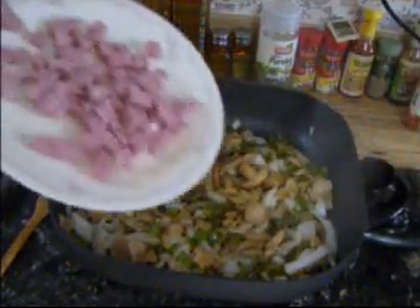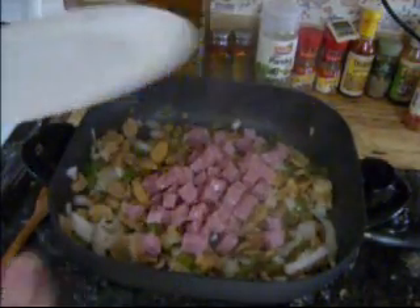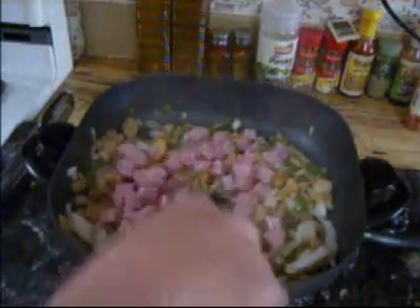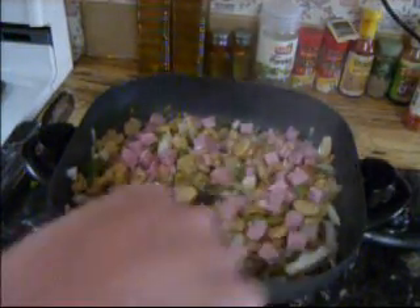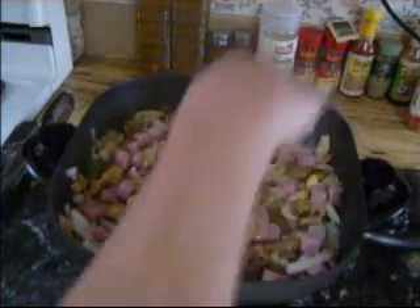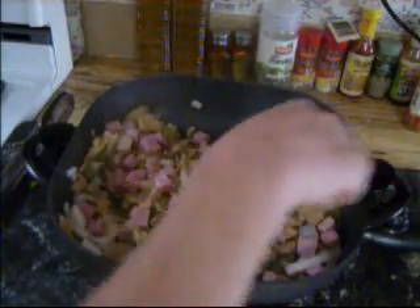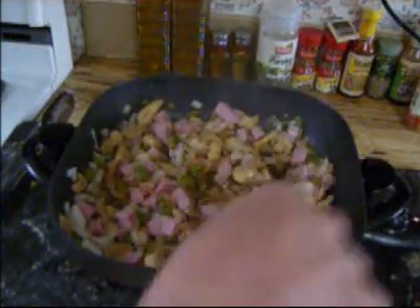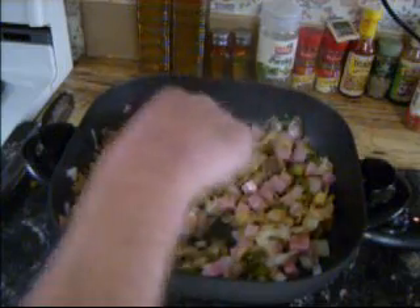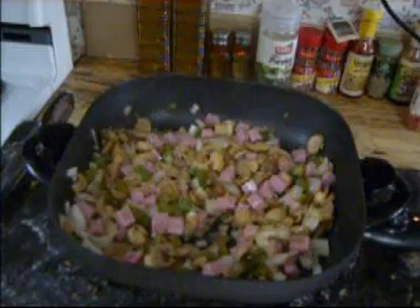Now it's time to go ahead and put in about eight ounces, which is a half a pound of diced ham. It's already cooked, already cut — easy. We're making life easy today, it's my day off. I'm going to stir that in just to warm up the ham. In this case the mushrooms are already done too, we're just warming them up. In a moment we're going to add our cream of mushroom soup.